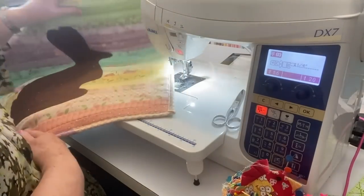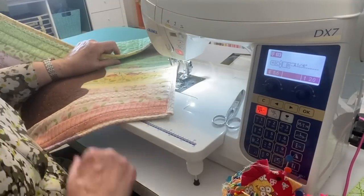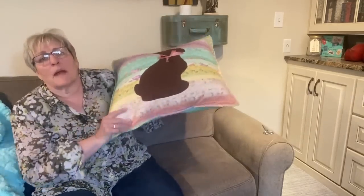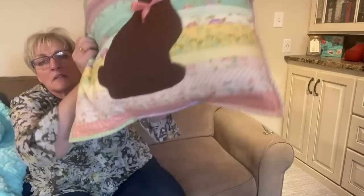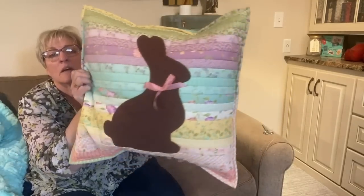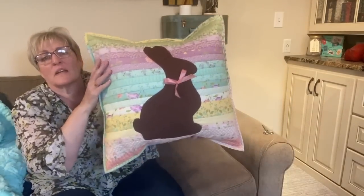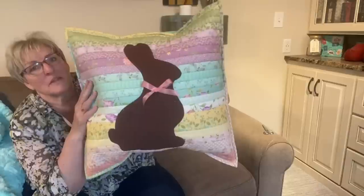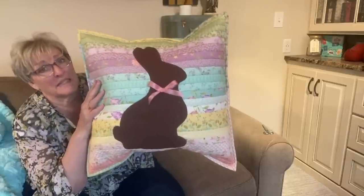Ta-da! I've got one more thing to add, then we're going to go downstairs and put the pillow in it. Do you even notice that the stripes might be crooked? I mean, I can't tell. Look how cute that scrappy binding is — you can see the purple and the green below. I think it's so much fun. And the little pink bow — I'll have to tack it down better — the little pink bow just makes it, don't you think?